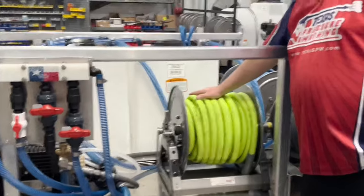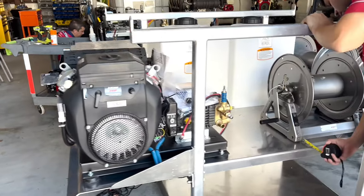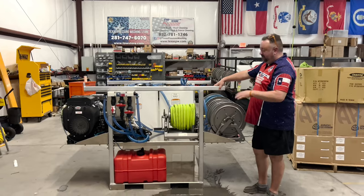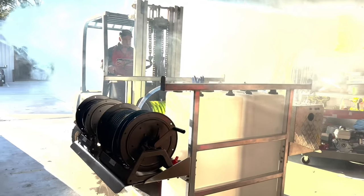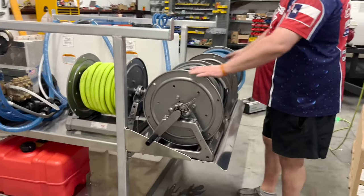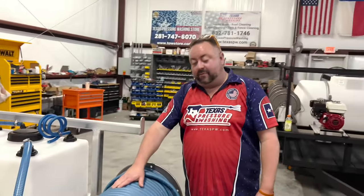We have a 12-inch manual reel with a hundred-foot three-quarter inch Flexilla hose on it. This is on our aluminum, built in-house, three-quarter inch aluminum welded frame. The shells have been tested to hold 750 pounds. This is a 12-inch reel with a 200-foot fierce jet hose on it, and this is an 18-inch reel with a five-eighths inch soft wash hose.